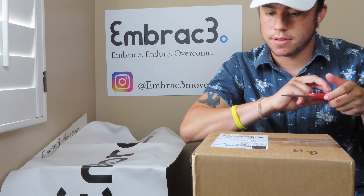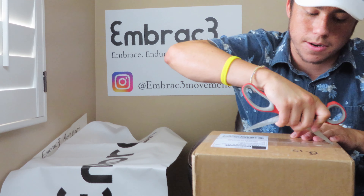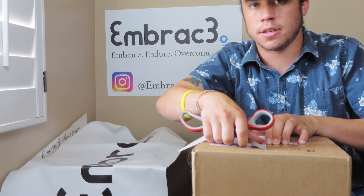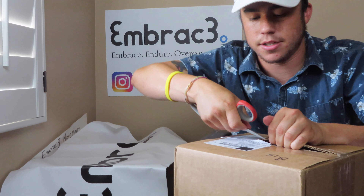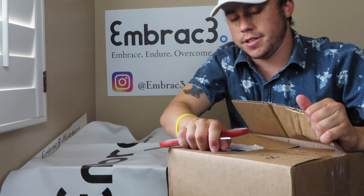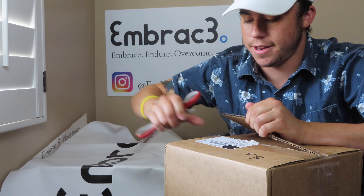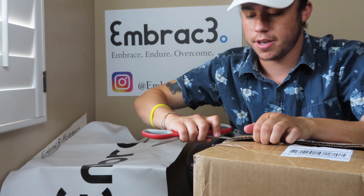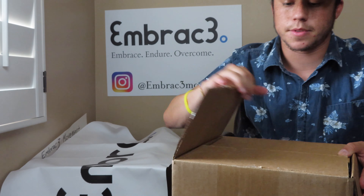It's from Escondido, California — California is where I was born. Let's get this open. The tape is really, really sturdy. Remember: cut away from you. All right, let's see what we got in here.